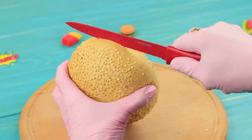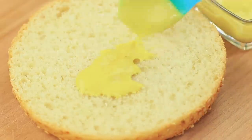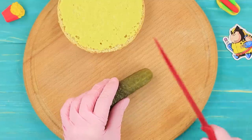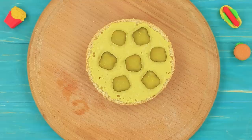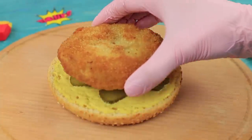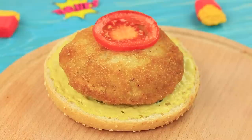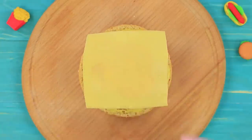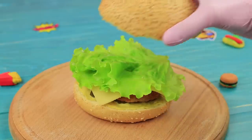Cut a burger bun. Coat the bottom with sauce. Cut a pickle into circles and put them onto the bun. Put on a chicken patty. Place slices of tomato on top. Cover it with a slice of cheese. Add lettuce. Put on the top of the bun.